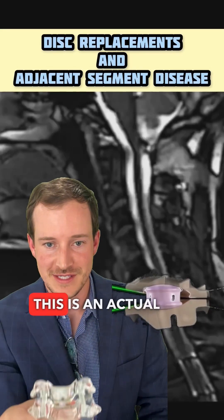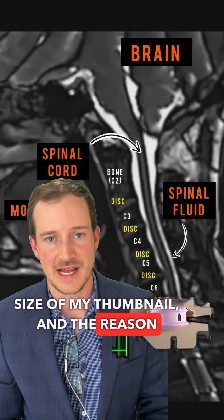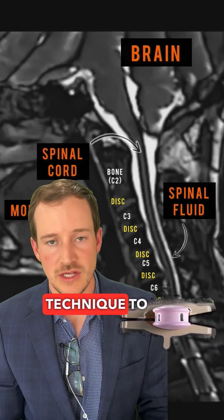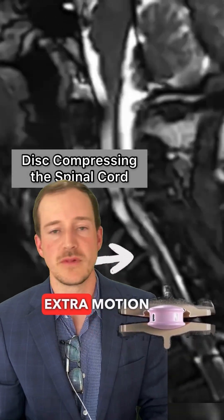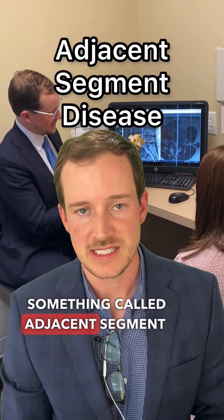Let's talk about disc replacements. This is an actual disc replacement right here. It's about the size of my thumbnail, and the reason I like them is because they're a non-fusion, motion-sparing technique to save people extra motion in the spine and to limit the rate of something called adjacent segment disease.